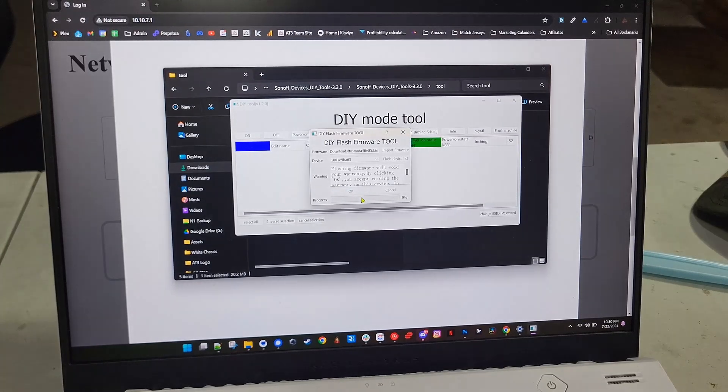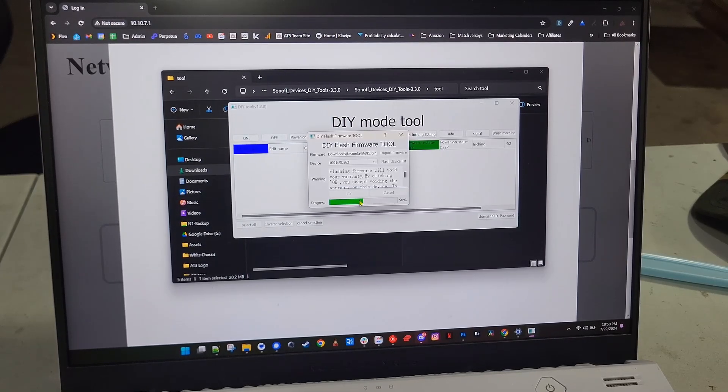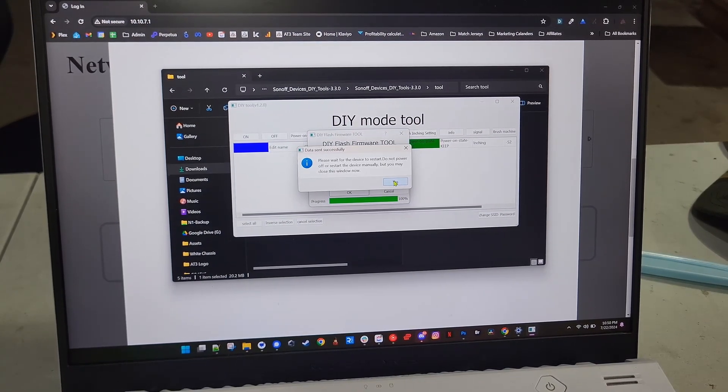You should see the progress bar start ticking. Once it loads completely, it'll give a prompt saying it's safe to close the window — the device is restarting, don't cut power. I usually give it a good two minutes before cutting power. I'll make sure it's putting out a Tasmota access point. They're nice little devices to have.